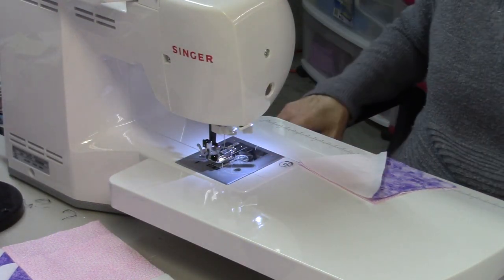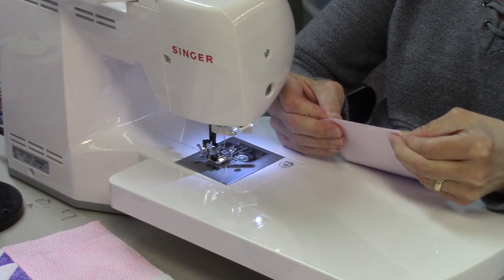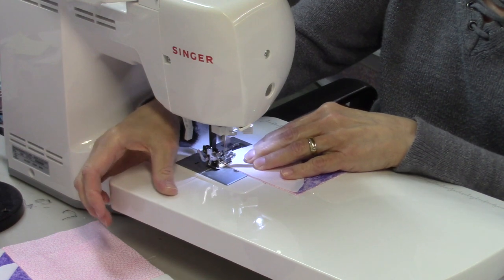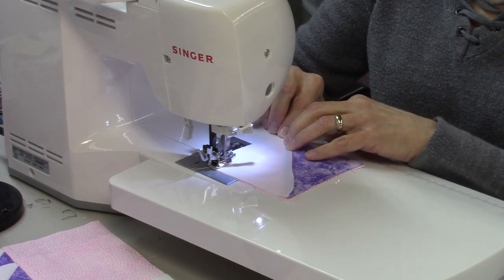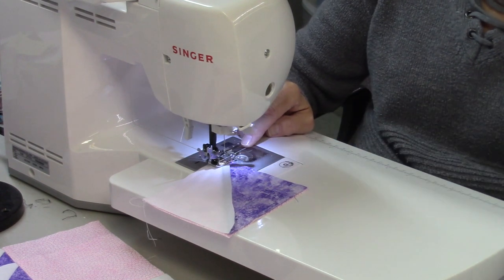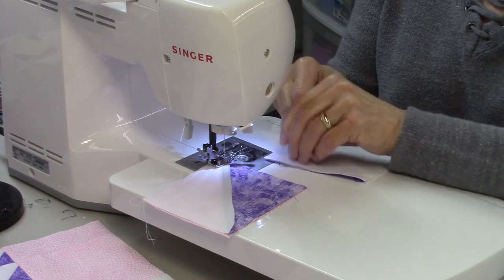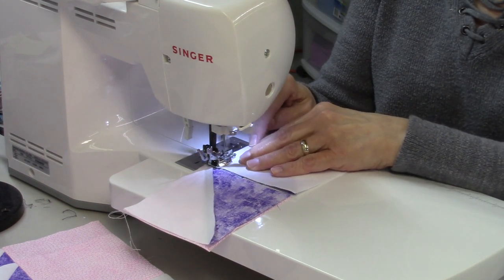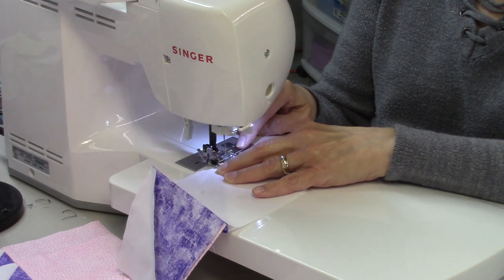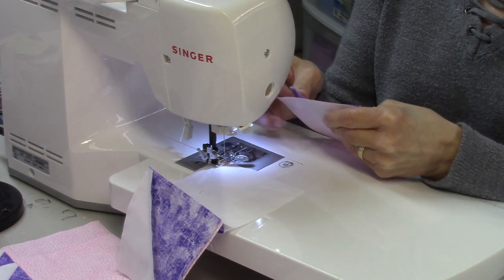We're going to sew the first two pieces of the top row, just lining up the raw edges and using a quarter-inch seam allowance. Then I'll do the first two pieces of the second row, keeping them all attached — so we're doing chain piecing here. Then the next two pieces, the first two pieces of the third row, making sure they're all lined up.